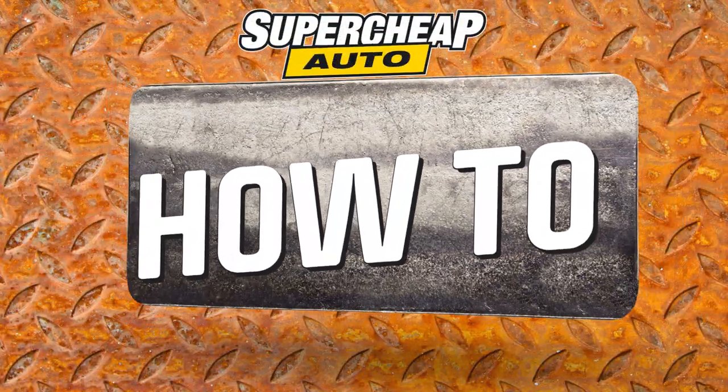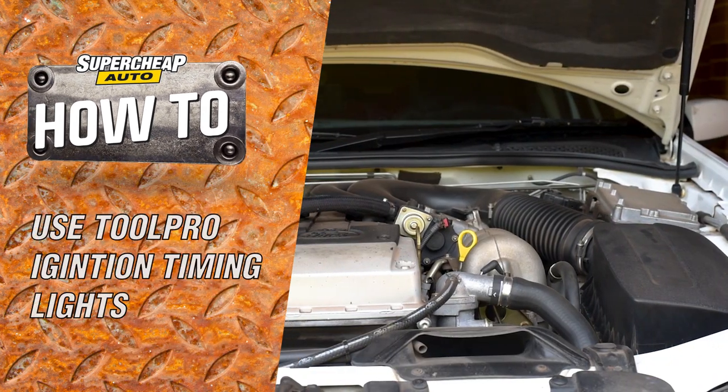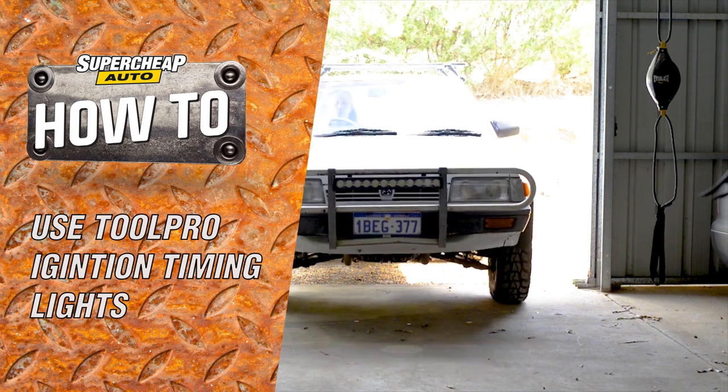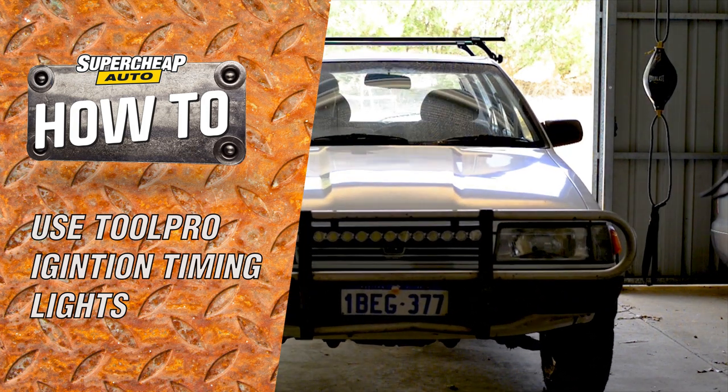Accurate ignition timing in your vehicle is important for economy and power. Modern vehicles keep this in check automatically, but if you own an older vehicle, ignition timing can be adjusted with the help of a ToolPro timing light.